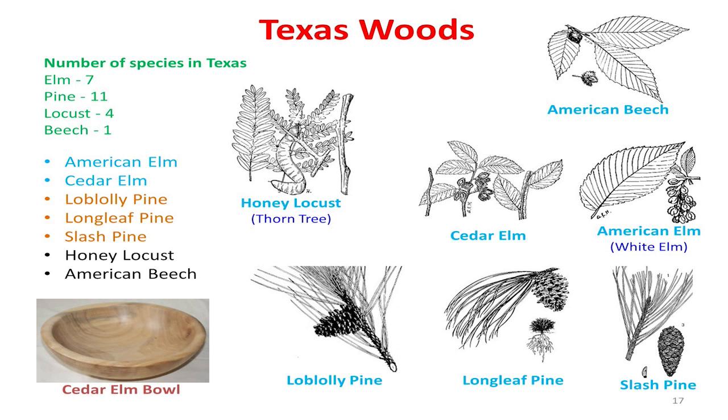How many in here have turned a piece of box elder? Everybody knows how bad it stinks when you're doing it — it smells like you're turning a sewage plant. But it makes beautiful work, and once you get it turned and dried, that odor goes away. The odor may come from that red fungus.